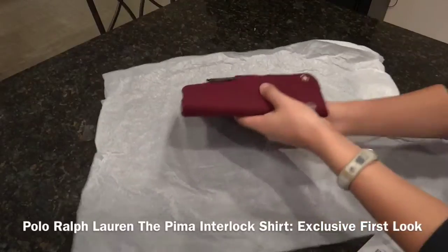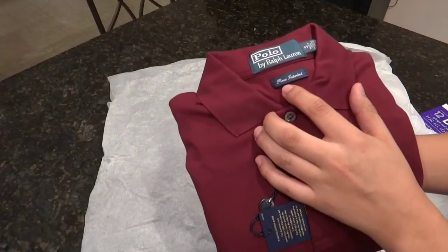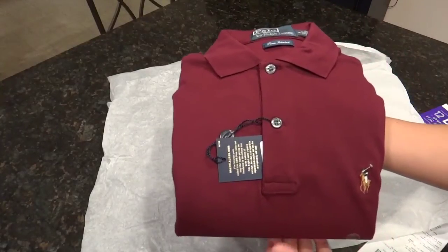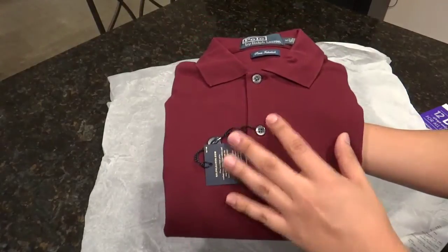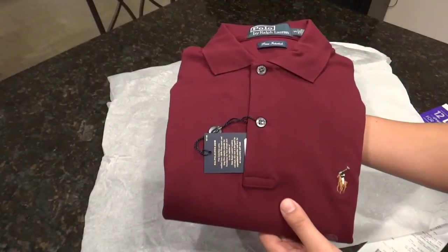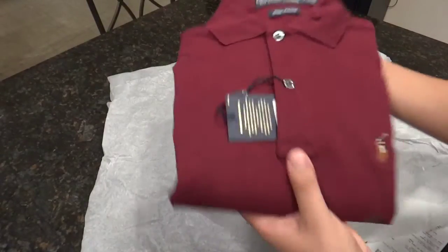This has not been released yet officially in stores at Bloomingdale's, but we have it here. This one is made from Pima interlock cotton. If you know anything about the Polo shirts — long sleeve and short sleeve — they come in a mesh or an interlock, both in cotton. But this one is a finer cotton and does not stretch as much as the regular interlock does. Even though it doesn't say custom fit, this one is a small in custom fit.